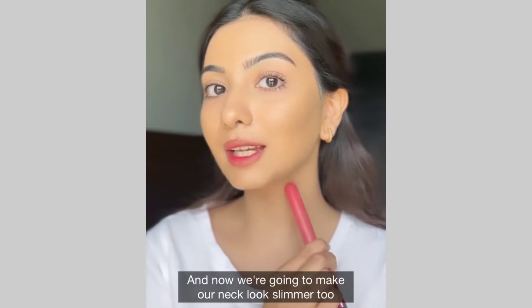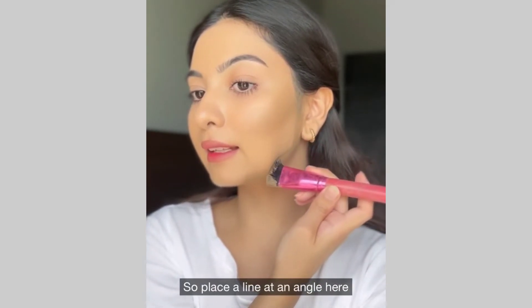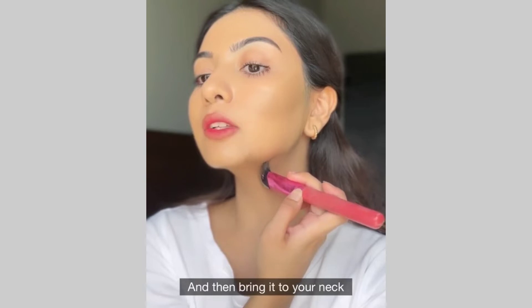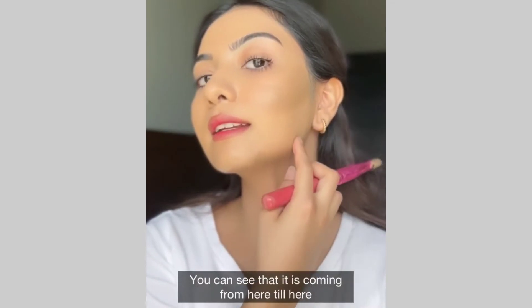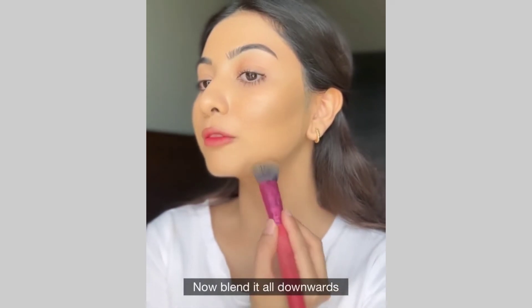And now we're going to make our neck look slimmer too. So place a line at an angle here and then bring it to your neck like this. You can see that it is coming from here till here. Now blend it all downwards.